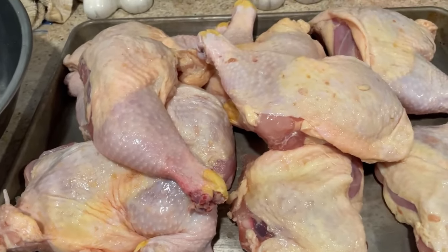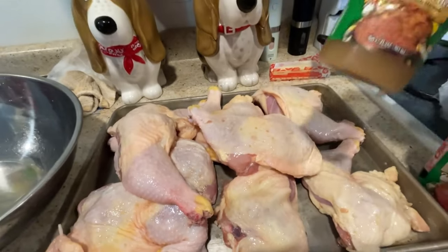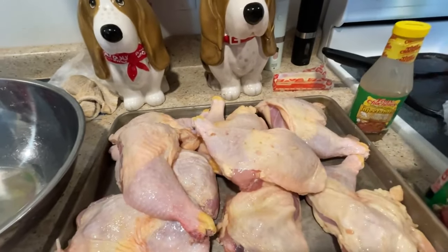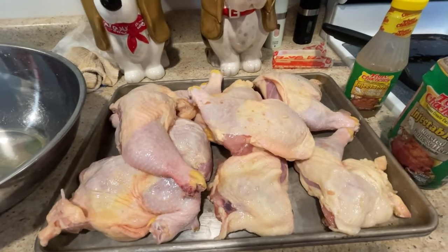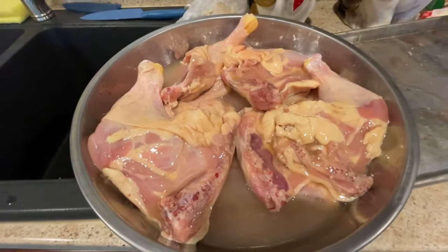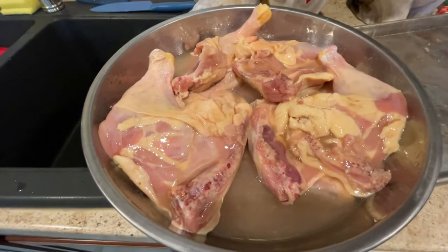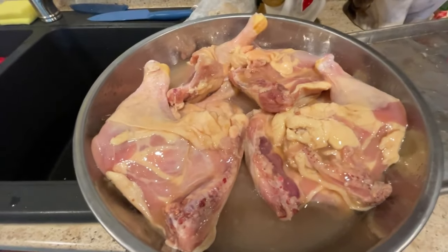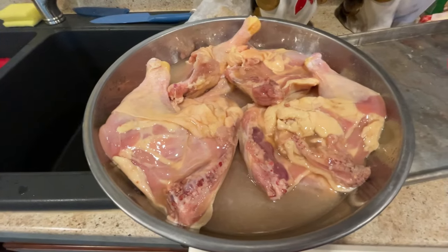The marinade I'm going to be using is a Tony Chachere's injectable marinade — that's what we're going to use to soak these in. I'm going to get them in the bowl and get them covered in this marinade right now. I'll take some saran wrap, cover the top, and leave it out on the counter since the chicken is still cold enough. We'll let it soak for a good bit.